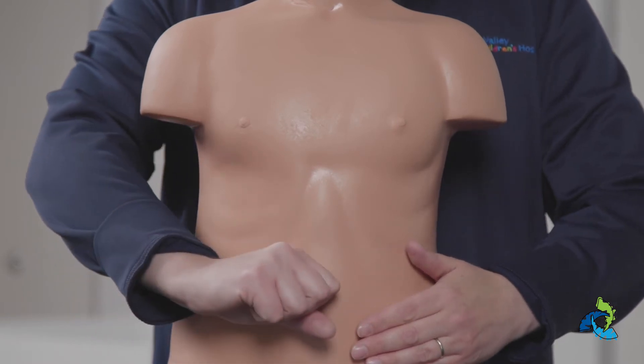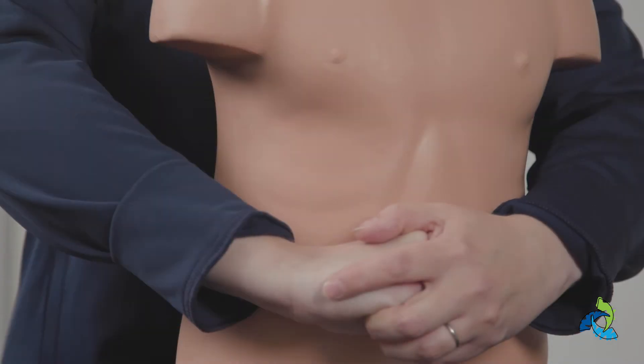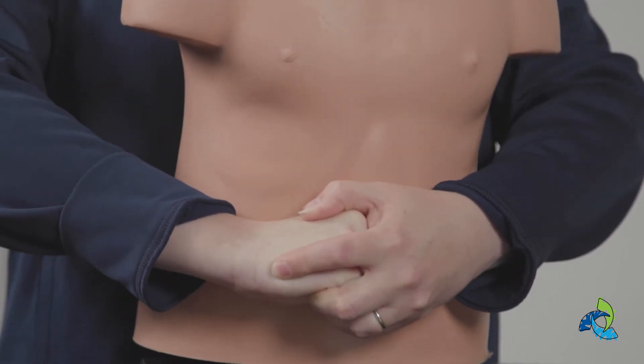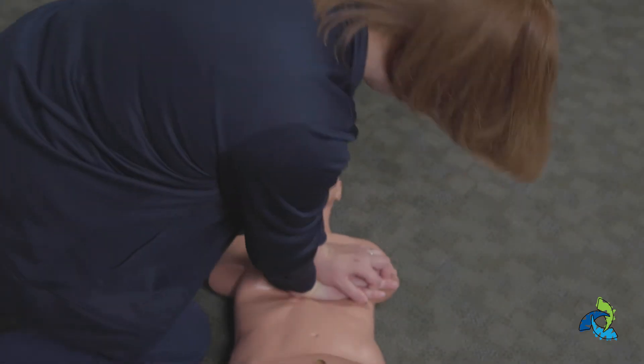Then, make a fist with your thumb against the victim's skin. Place your other hand over the hand already on the victim's body. Pull in and up like you're scooping ice cream to force the object out. This technique is called abdominal thrust. Continue with abdominal thrust until the object is removed or the victim becomes unresponsive.